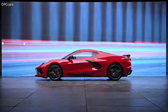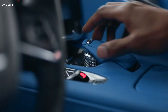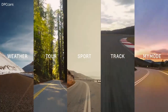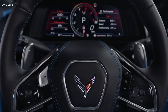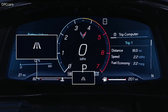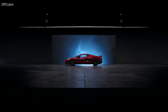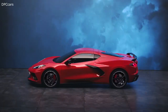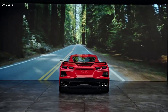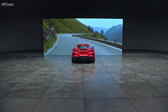Your Corvette comes standard with the driver mode selector. On the mode knob you'll find preset Weather, Tour, Sport, and Track modes, as well as My Mode. Z mode is accessed by the steering wheel button. The mode you're in is displayed on the driver information center. Weather mode is specifically for driving on wet or icy surfaces and is not intended for use when the vehicle is stuck in sand, mud, ice, snow, or gravel. Tour mode is your default setting for normal city and highway driving. Sport mode is for when road conditions or personal preference demand a more controlled response.